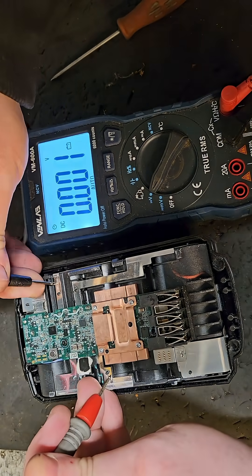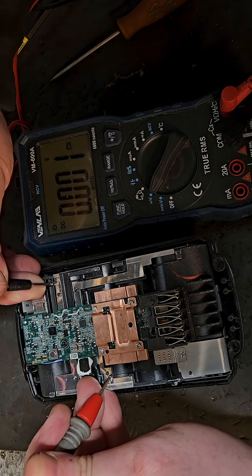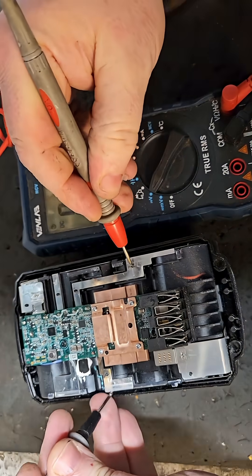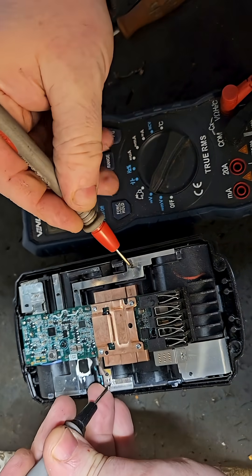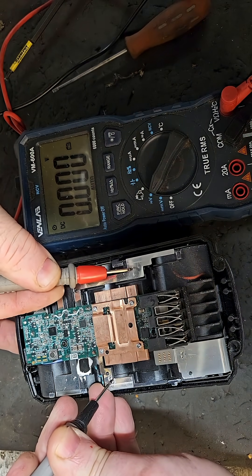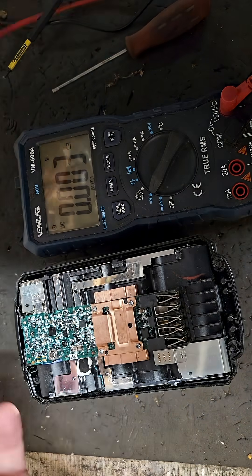That's bad — that's the first bad bank of cells. Going from this side to that side we got 2.65, and then from here to here...